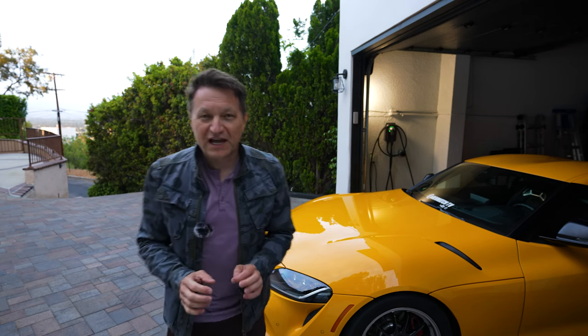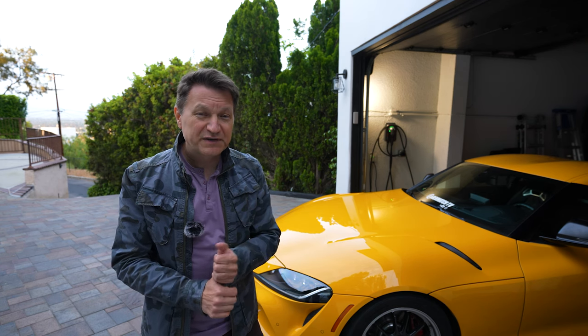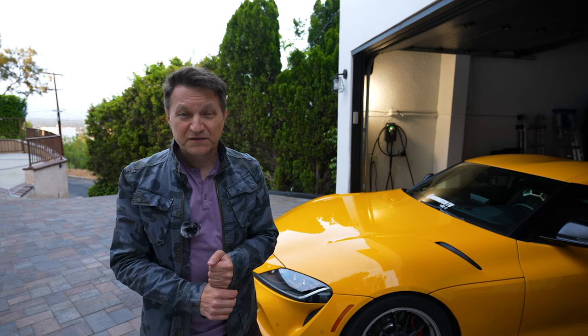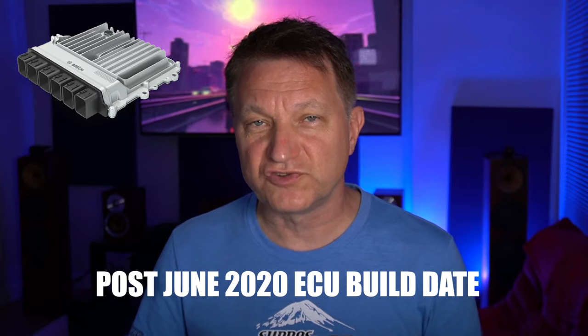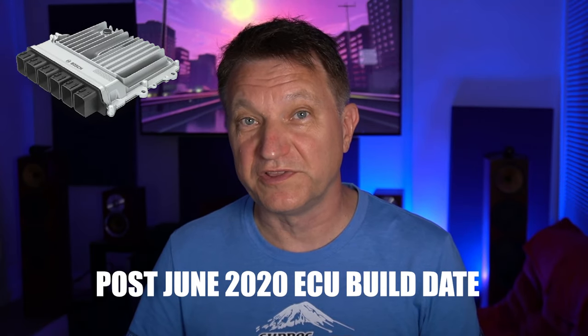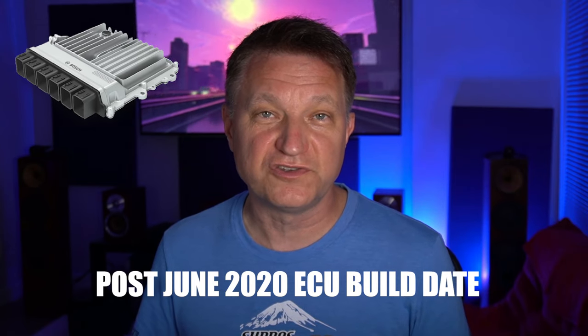If you have a Supra built after about June of 2020, it's going to be very expensive to get this power out of it, because the ECU is encrypted and it may or may not have been cracked at this point. The Supra uses a Bosch ECU, which is very common in the industry, and after a build date of roughly June 2020, Bosch changed the ECU to be fully encrypted. That means the previous technology used to hack the ECU and modify programming for more boost and spark advance was no longer available to tuners.